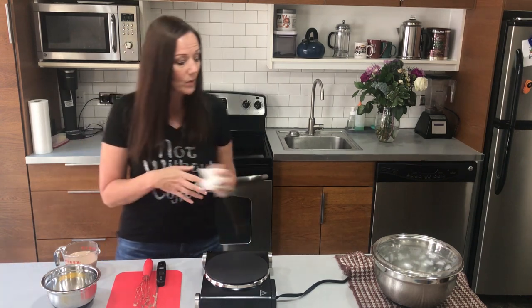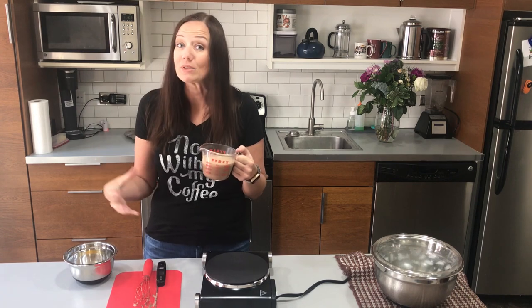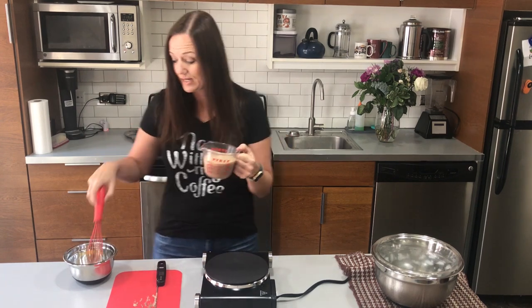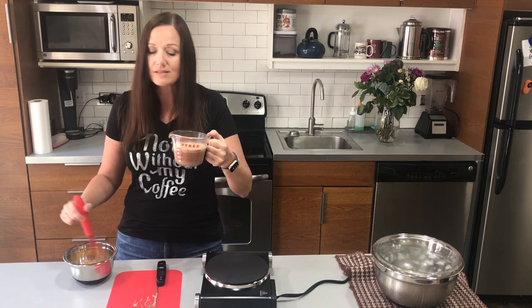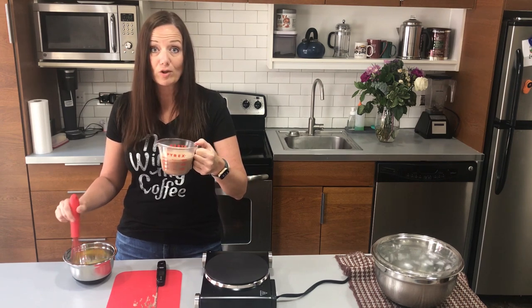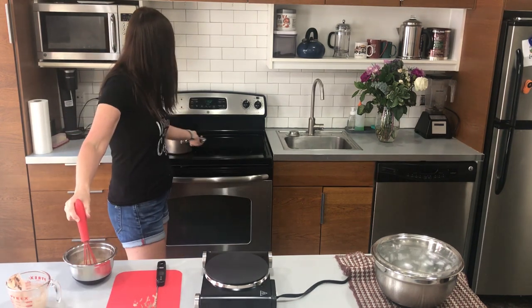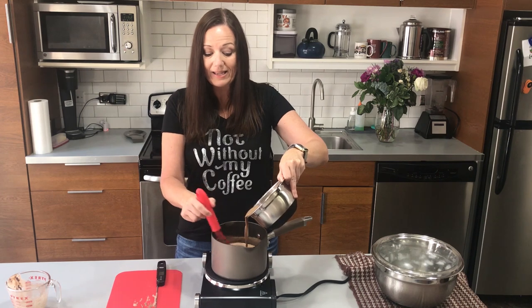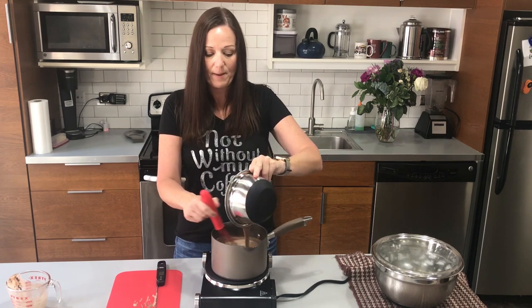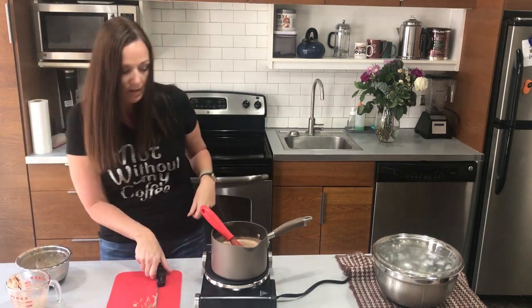The next thing I'm going to do is use that one cup of liquid to temper the egg yolks, because we don't want the eggs to scramble. I'm going to take my whisk and start whisking the eggs vigorously as I slowly pour the hot liquid in — that slowly brings them up to temperature while keeping them in liquid form. Then I'll reverse the process and slowly pour this egg mixture back into the pot while whisking.